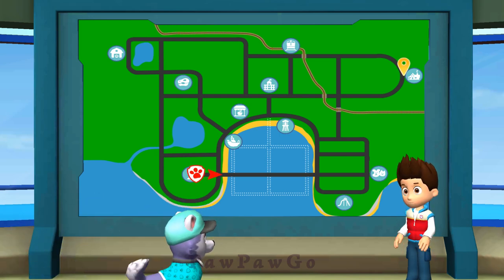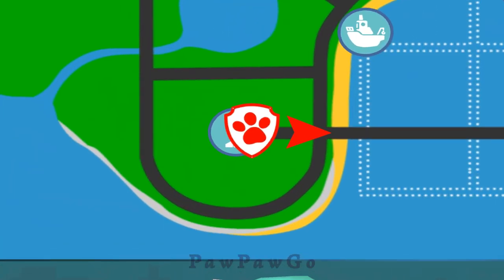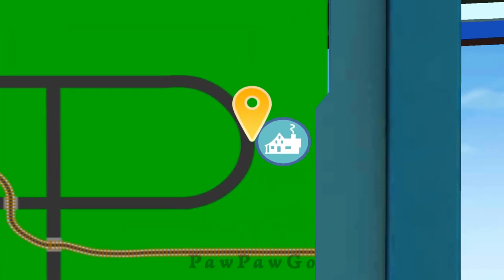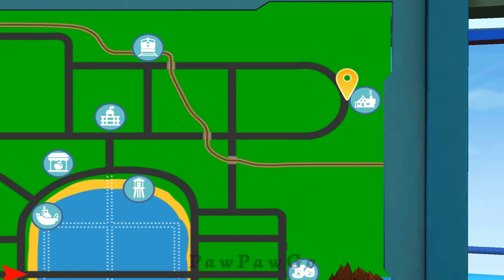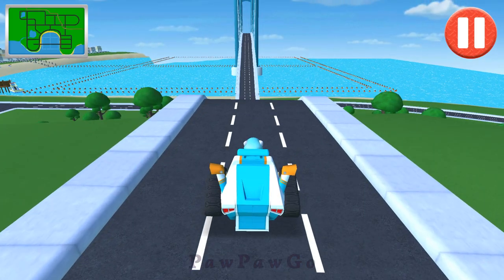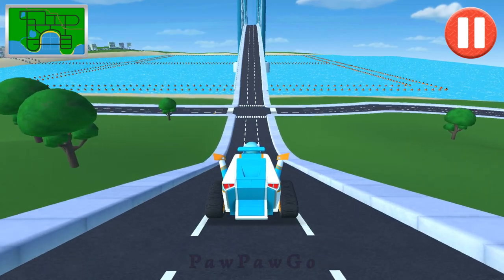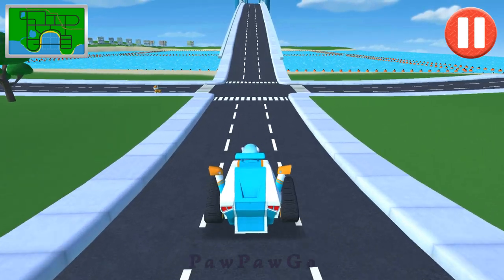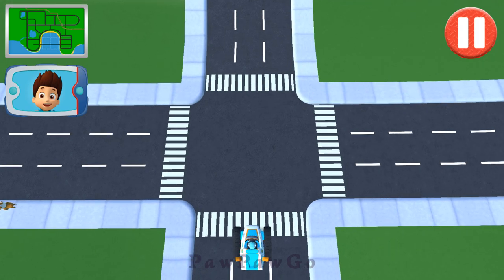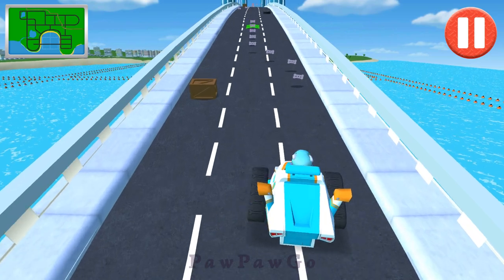Miss Marjorie is ready to drive the bookmobile but it won't start. Everest, your mission is to take tools up to Miss Marjorie's and repair the bookmobile. This one-pup road crew is ready to rock! That's not the best direction but you will still get there — it just might take a bit longer.